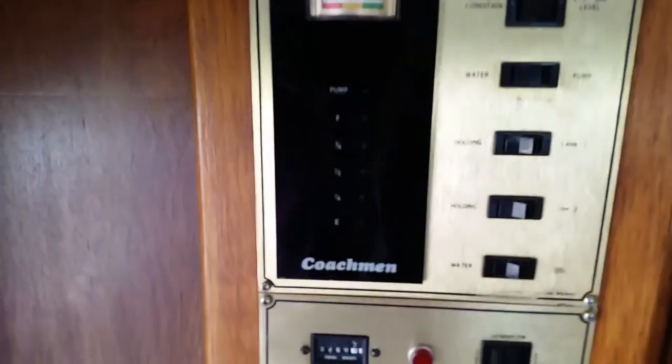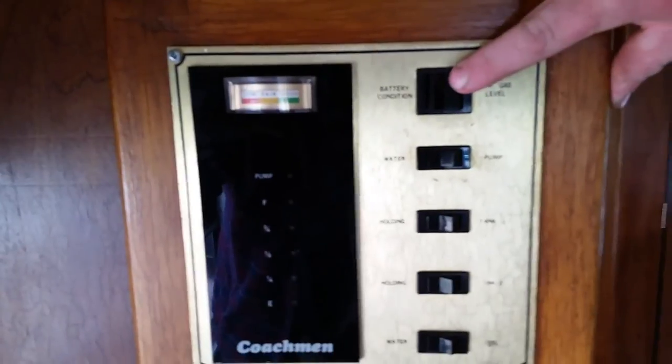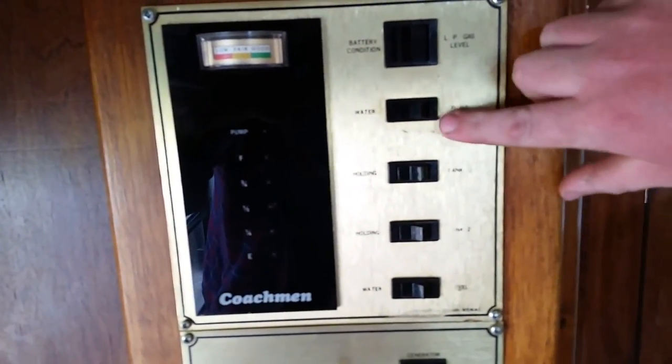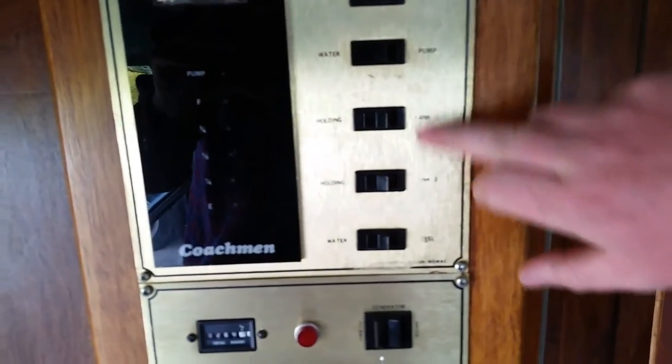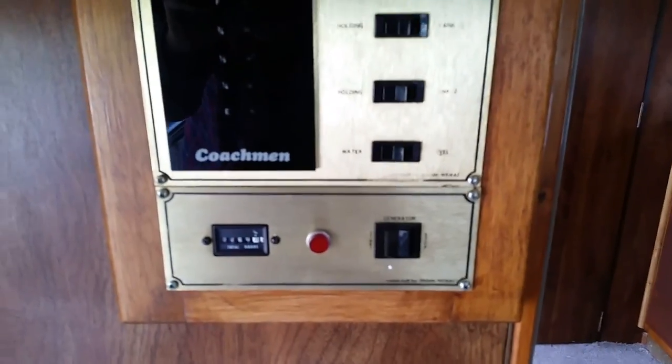And this is your panel - is that original? Yes. Wow. Battery life - battery's good. Gas level. And then you've got water pump. There's no water in here at the moment. Then holding tanks and water level. And electric generator start. Wow, that's awesome.